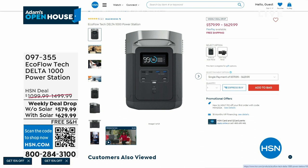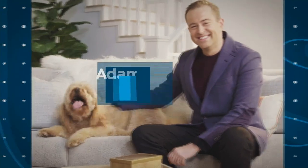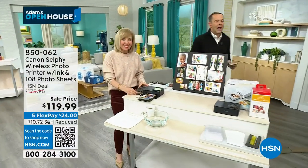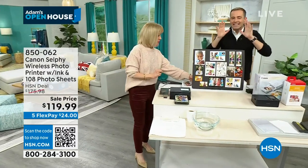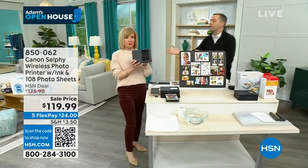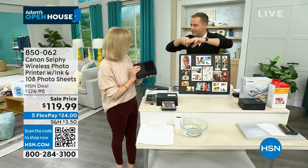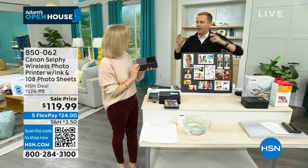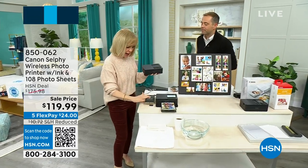We are heading over to set our pictures free with our special guest Julie Truster, who is in and ready to go. Julie is back with the newest model from Canon — Canon's dedicated photo printer. A lot of us have printers that are big and a jack of all trades. Canon created a dedicated printer that is easy to use, and you can print from all of your devices.